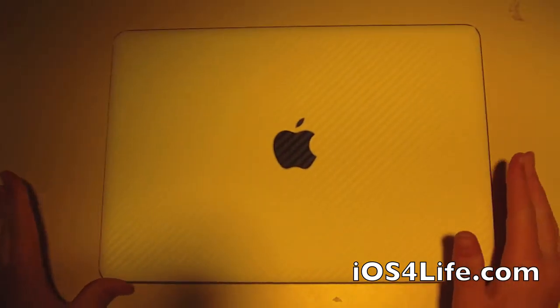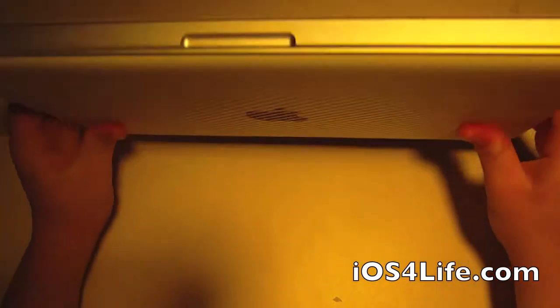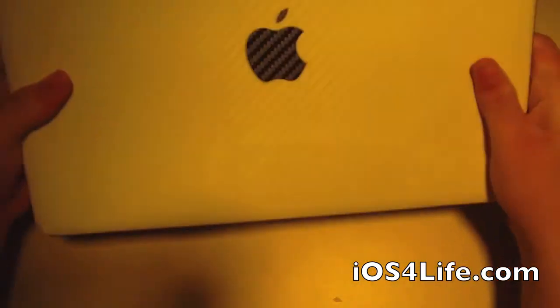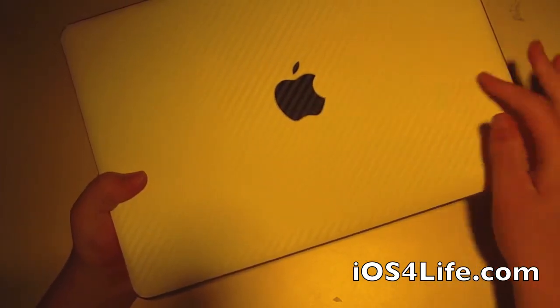Basically I'll be telling you what I like, what I don't like, and basically everything. The skin comes in three pieces — actually four, including the Apple logo right here.